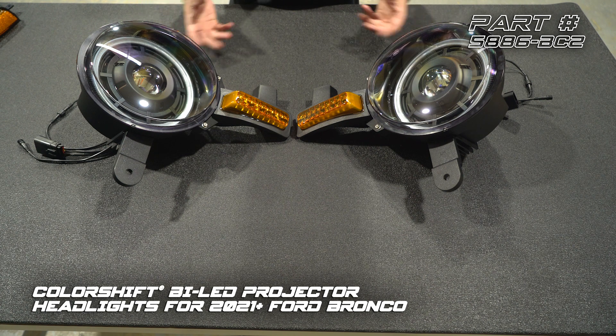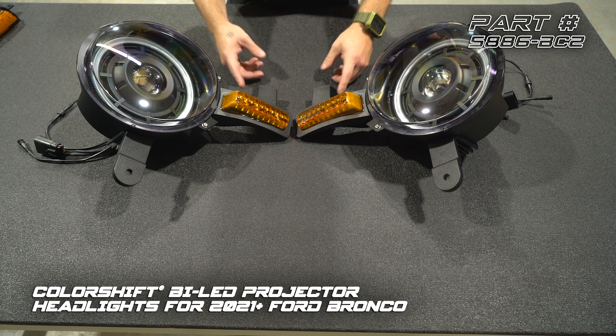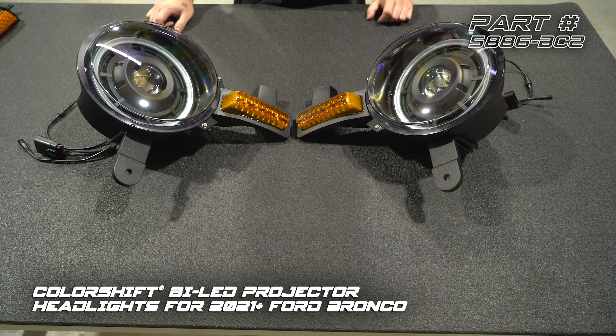Here's what both headlights should look like when they're fully assembled. You'll notice that the top and bottom mounts are both etched, indicating which side they belong to. The turn signal modules — you're going to want to make sure that those are mounted with the mount ears up. Now we're going to get these over to the truck and get them installed.